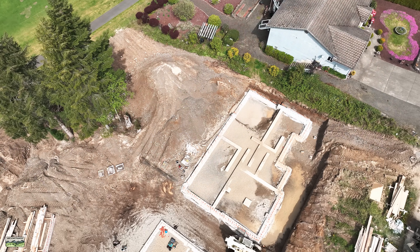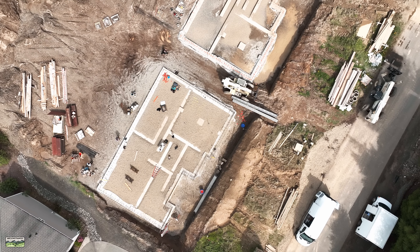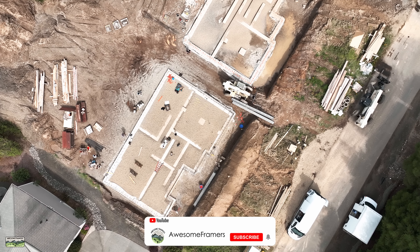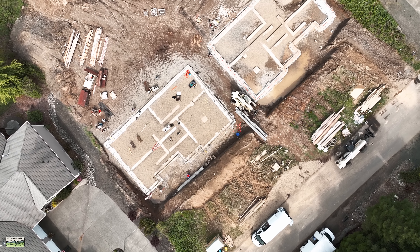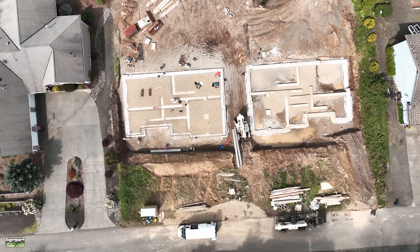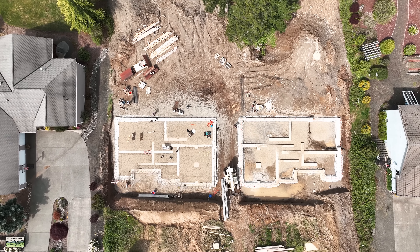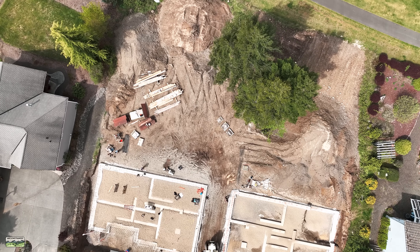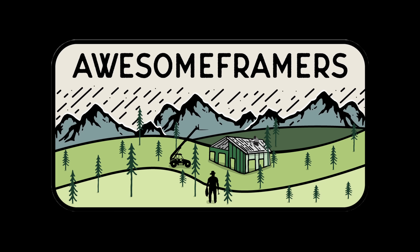Thank you everybody for hanging in. 35 minutes — really? All right, I'm out of here. Heading to a Blind Pilot concert. Hope you guys have a good Wednesday or whatever day you're watching this. Thanks for watching. Please hit the like and subscribe, or don't, but you know where to find us. We'll see you next time. Bye.